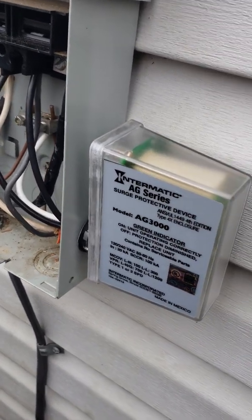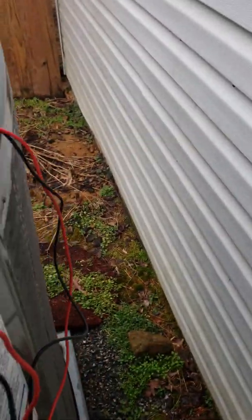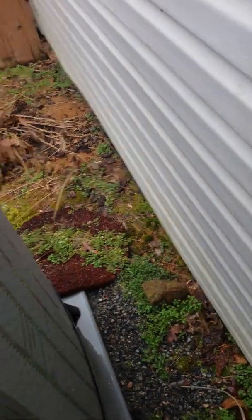I recommend doing it yourself. If you're not comfortable, have the HVAC company do it — but it only took me ten minutes. All I needed was a meter, wire strippers, a blade, and a flathead screwdriver. That's it. Thanks for watching.